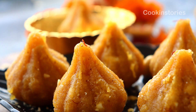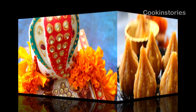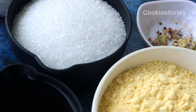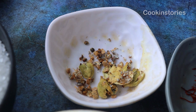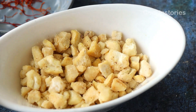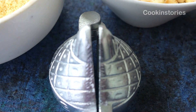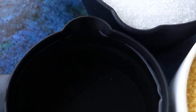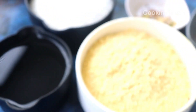Hello and welcome back to my channel Cooking Story. Now let's check the ingredients before I move to the cooking part. The ingredients are sugar, green cardamom powder, saffron, chopped cashew, a modak mold, roasted besan, and water. Now let's begin the recipe.